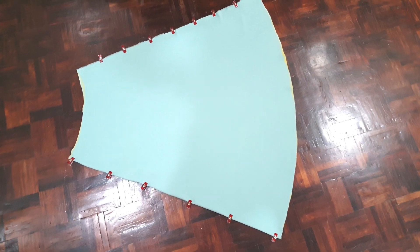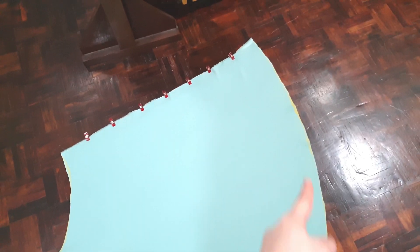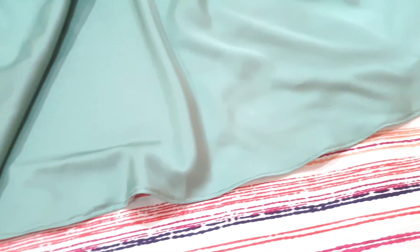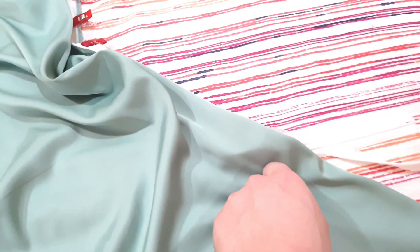Now we're just going to cut this and start sewing. Once you're done cutting, it should look something like this — this is our skirt. Next, we're going to hem the bottom. After sewing the hem, remember to flatten it out with an iron to prevent it from curling up.